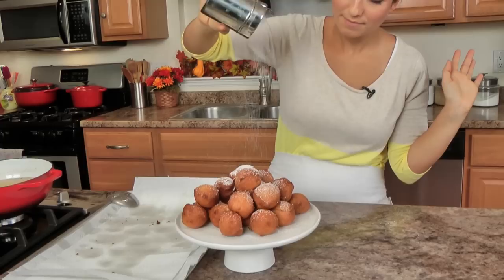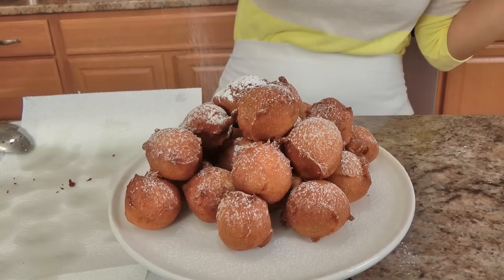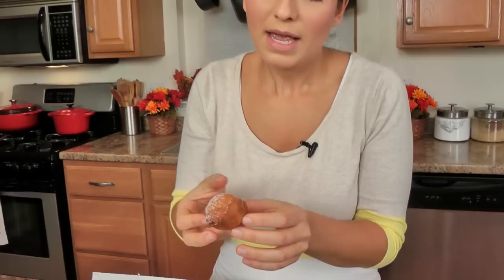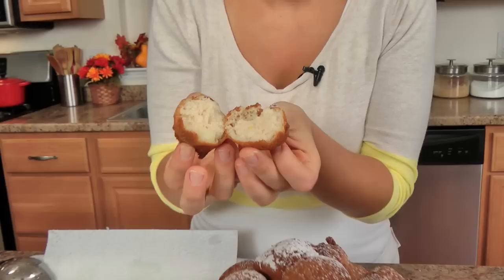Look at that — my mouth is salivating, these look phenomenal. I'm going to go in for one. I'm going to open this up because I've got to show you what the inside looks like. Can you just look at the fluffiness? Look at the apples and the fluffiness — it's not gummy, it's not wet, it's not gluey, it's perfectly fluffy. It's kind of like the interior of a donut. You probably should look at the interior one more time — it's that beautiful. Do you hear the crunch? Perfectly fluffy.